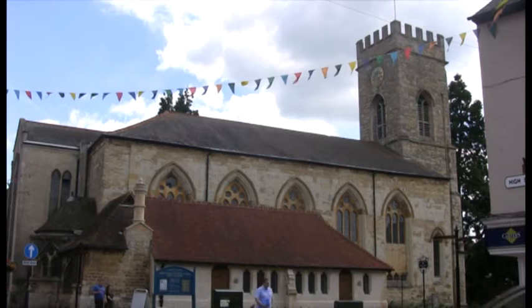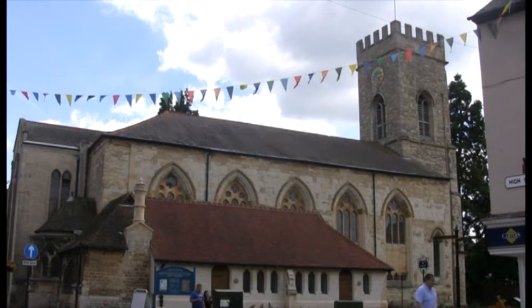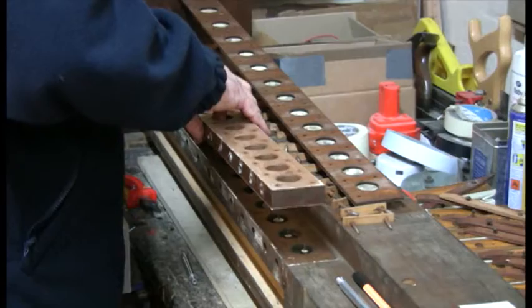It has taken 18 months to fully restore and repair the organ here at St Mary and St Giles, Stony Stratford. That's because the work is intricate and uses a whole range of skills.